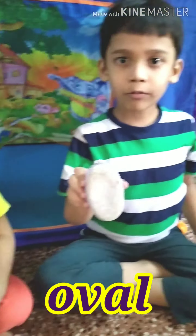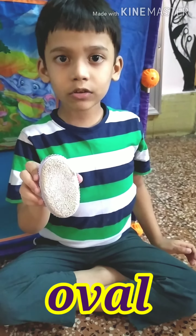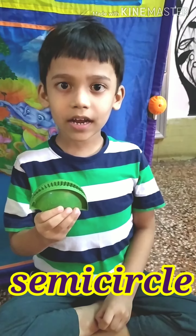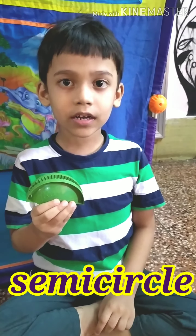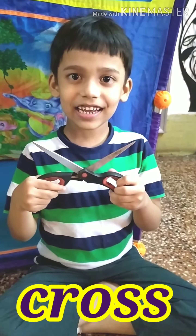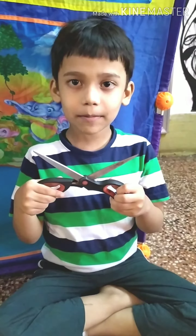Oval. Foot scrubber is oval in shape. Semi-circle. Marker is semi-circle in shape. Cross. Scissor is cross in shape. Crescent.